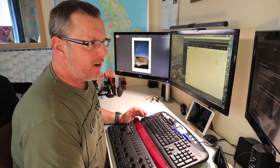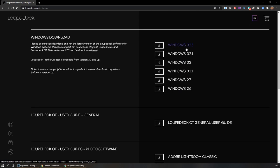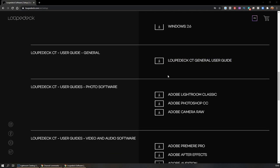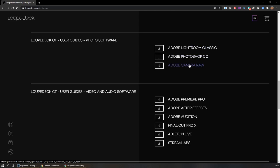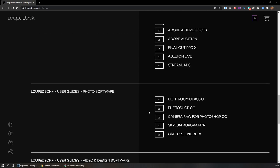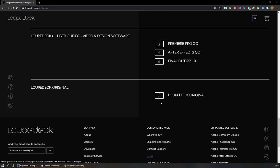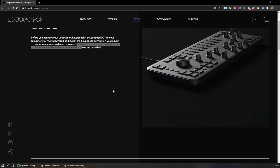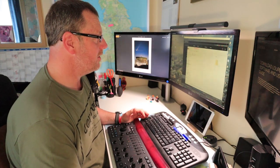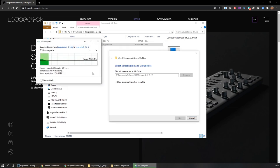I'm just looking through the website at the moment — I found a download page. We've got downloads for Mac, downloads for Windows. I've just clicked on version 3.2.5. We've also got a Loop Deck general user guide, which is useless for me because I can't read too well. We've got Adobe Lightroom Classic, Photoshop, Camera Raw user guides, and more user guides for Premiere Pro, which is what I use for video — so it might be worth trying that out.